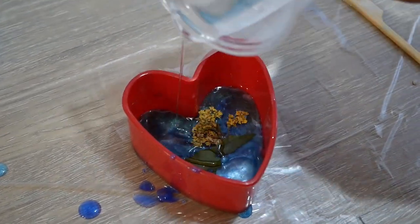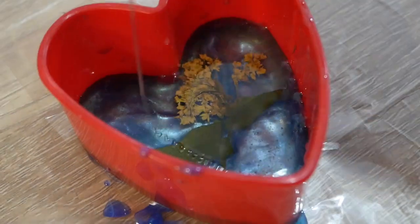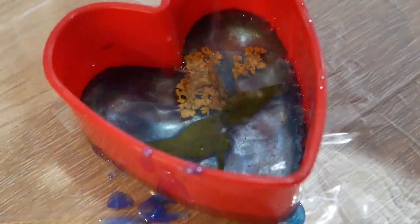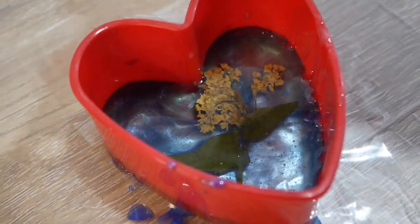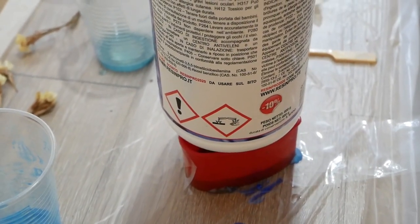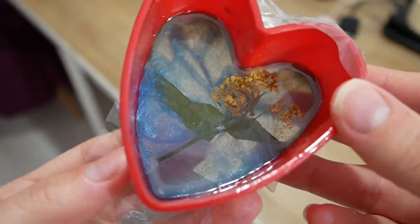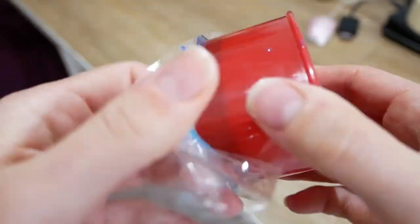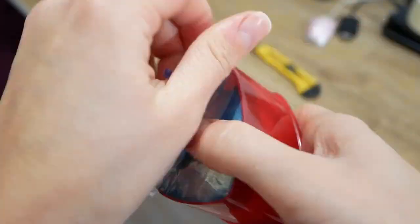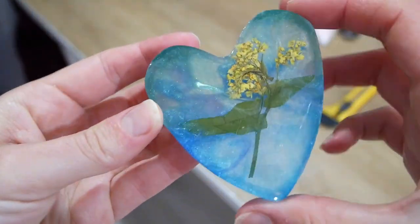Finally, we add a transparent resin on top and put some weight on it. The result is incredible — if it were a little bigger it could serve as a painting perfectly, because it's really beautiful.